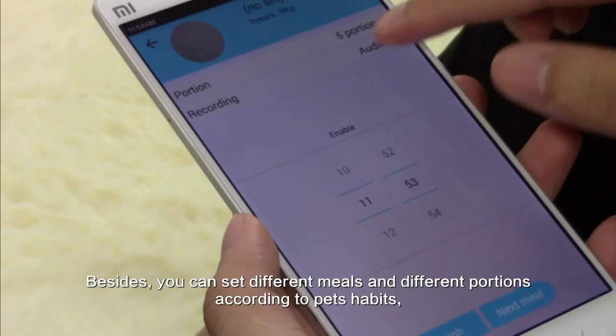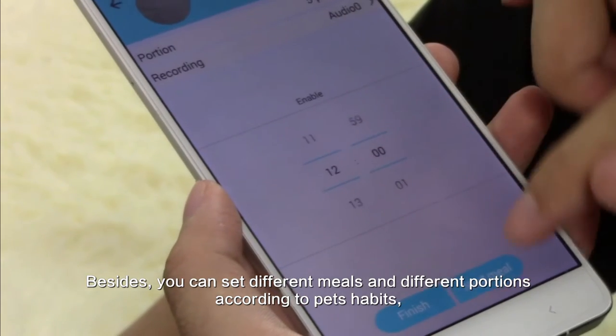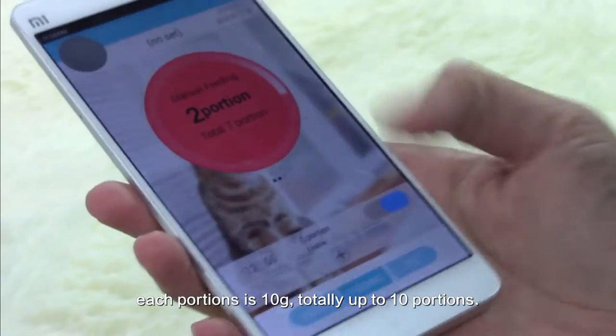You can set different meals with different portions. According to pet needs, each portion is 10 grams, for a total of up to 10 portions.